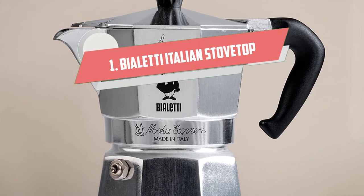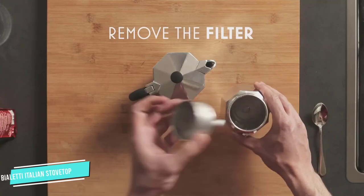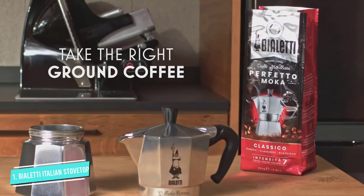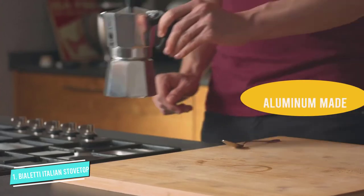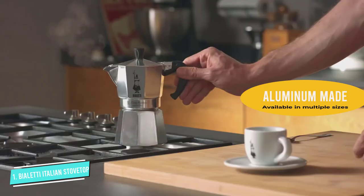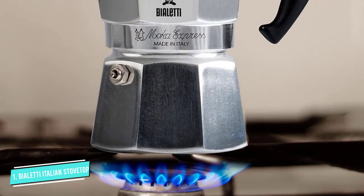Number one: Violetti Italian Stovetop Espresso Maker. Violetti is the original manufacturer of the moka pot, making them one of the best Italian stovetop espresso makers in the industry. Unsurprisingly, this makes it our top pick. It's available in multiple sizes to work for a variety of coffee drinkers, and it takes less than five minutes to brew on the stovetop, comparable to a drip coffee maker.